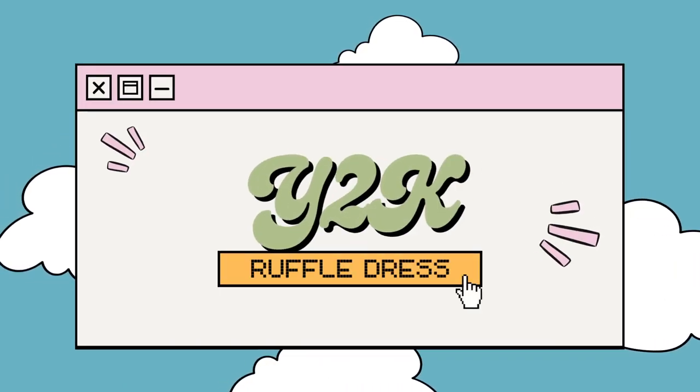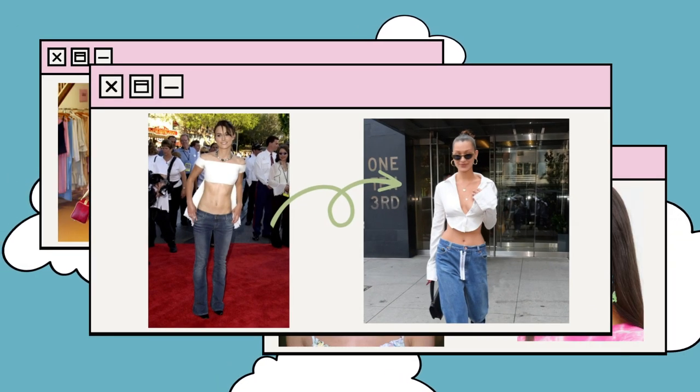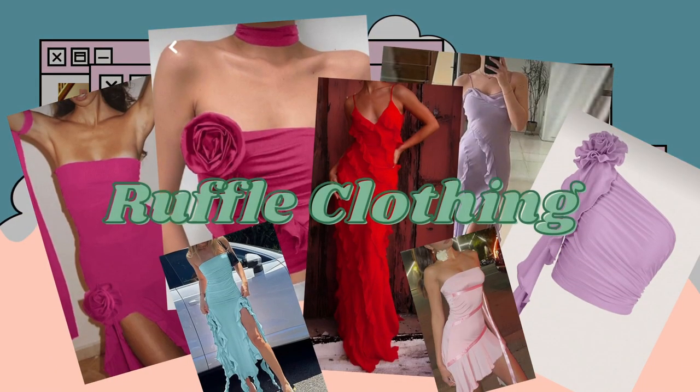With the rise of Y2K fashion, we've witnessed the resurgence of the lower tracksuits, butterfly hair clips, and of course those iconic low-rise jeans. But there's one particular trend that has caught my attention recently: ruffled clothing.